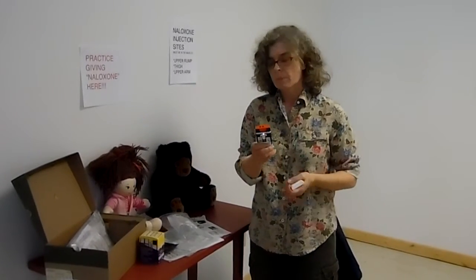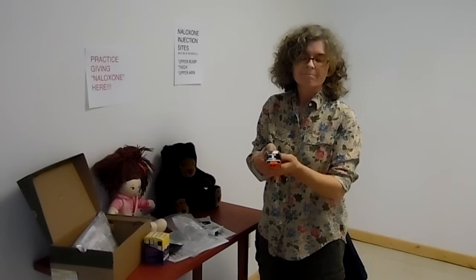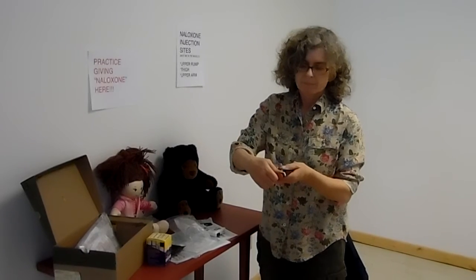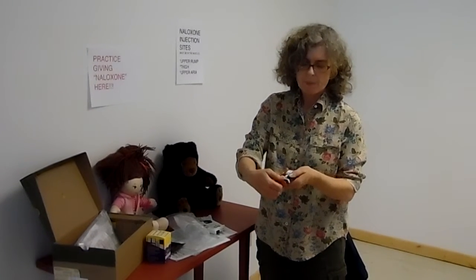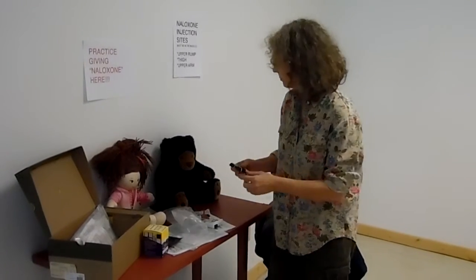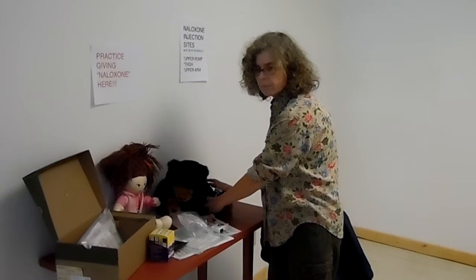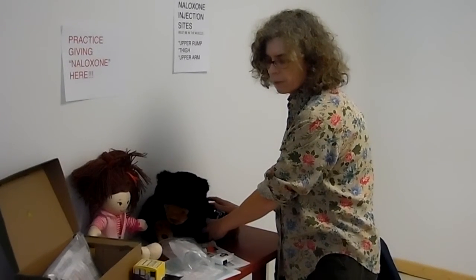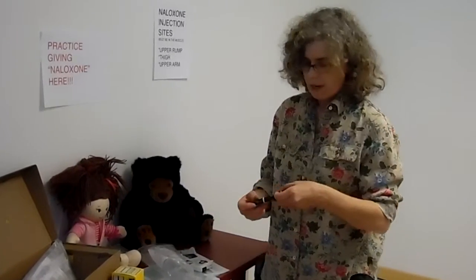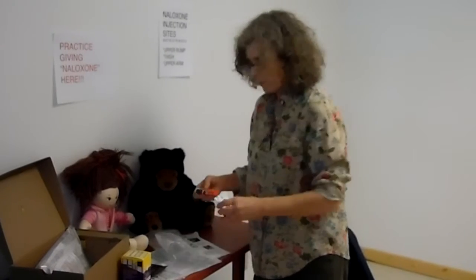This trainer contains no needle or drug. If you are ready to use, pull off to inject. Place black end against outer thigh, then press firmly and hold in place. [Device counts down: Five, four, three, two, one.] Injection complete.